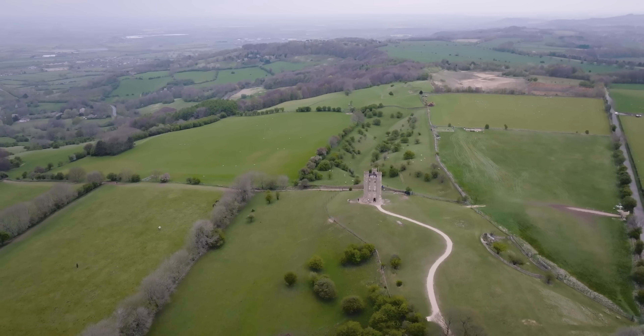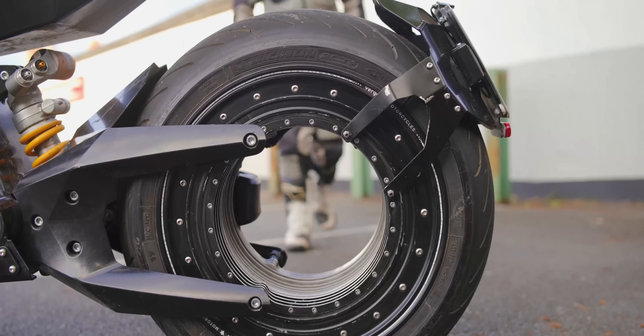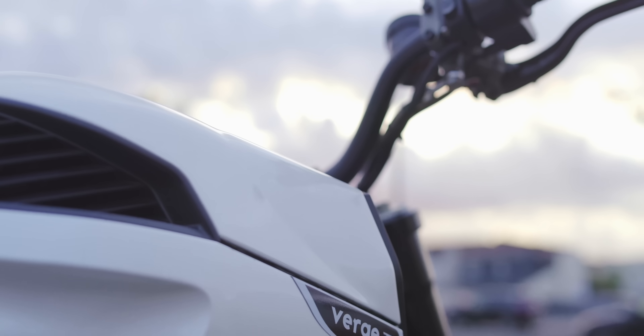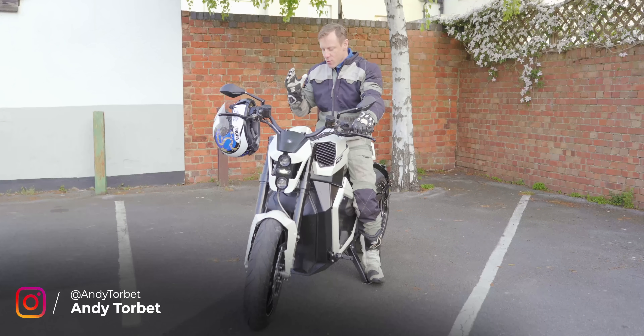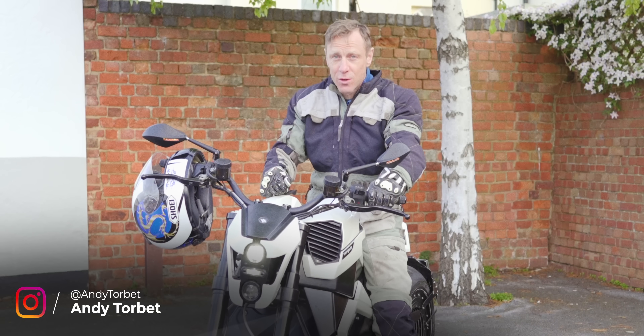One of the great things about electrifying vehicles is that it gives you the opportunity to redesign them from the bottom up. In the case of motorbikes, it gives you the opportunity to simplify things, to purify the connection between the rider, the power source and the wheel. With the arrival of Verge, there's an opportunity to redesign the system — so have Verge reinvented the wheel?